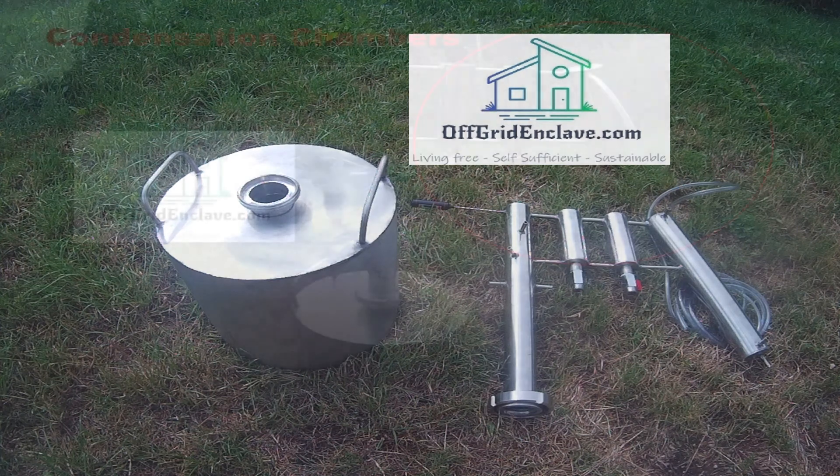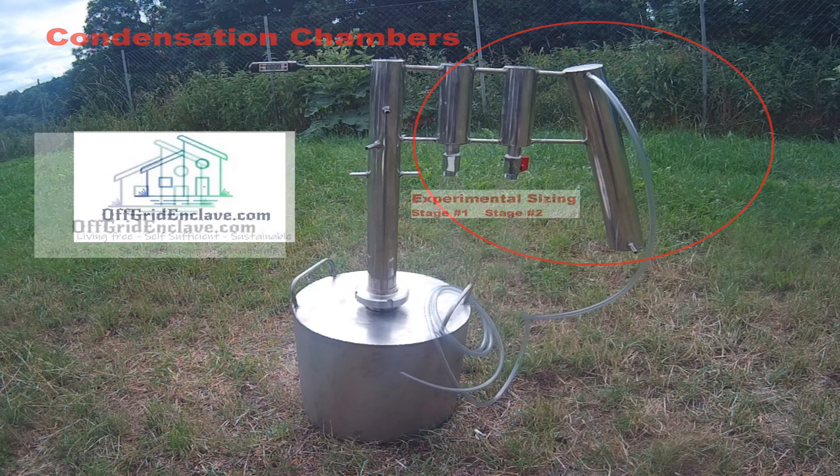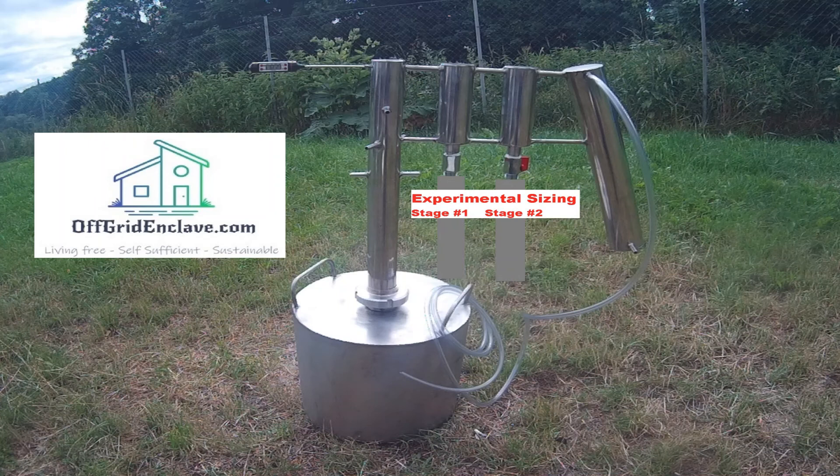As you can see, the first two condensation chambers are kept rather small but have a valve with a screw fitting on the bottom. This was done so we can, at this early point of experimenting, mount different sizes of expansion chambers or cooling solutions until we achieve the desired result.